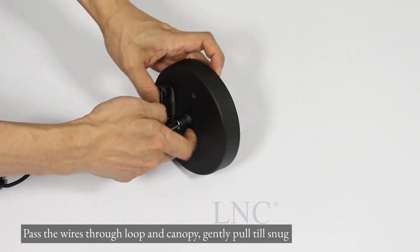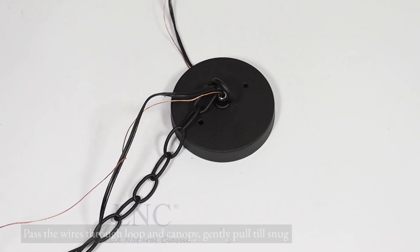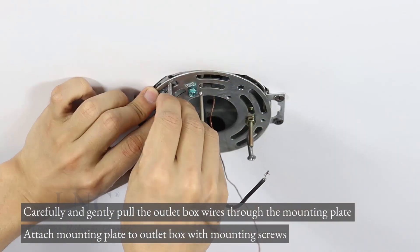Pass the wires through the loop and canopy, gently pull till snug. Carefully and gently pull the outlet box wires through the mounting plate.